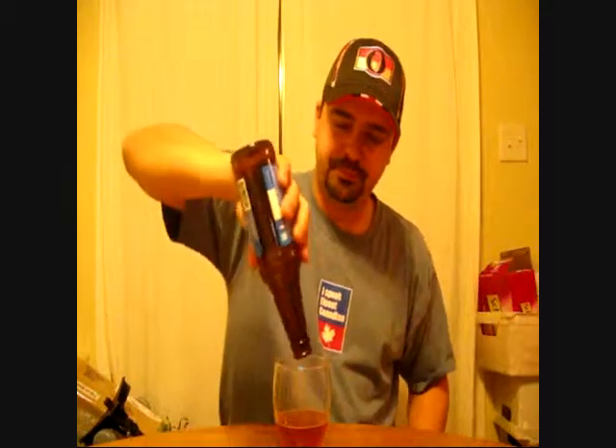Thanks a lot, Rhino, for this awesome beer. It's truly appreciated. I hope you enjoy the beers I sent out to you. I hope you enjoyed this video. Please rate, comment, and subscribe. Leave any comments or suggestions below — I'll get back to you as soon as I can. The bottle told you what the malts were, and I told you what I thought the hops would be, so my job is done. Merry Christmas and a Happy New Year. Brewed By Me out.